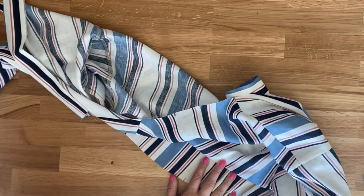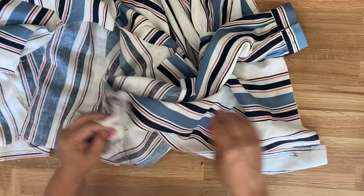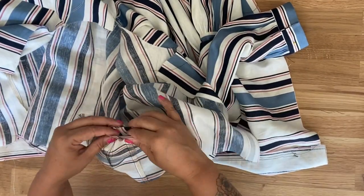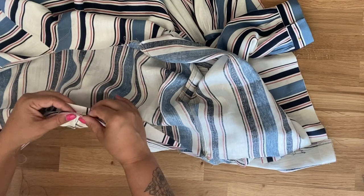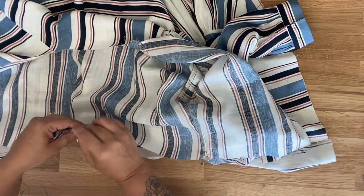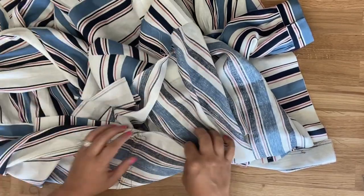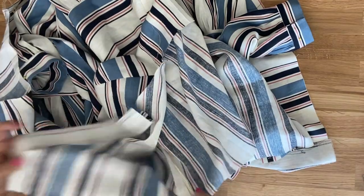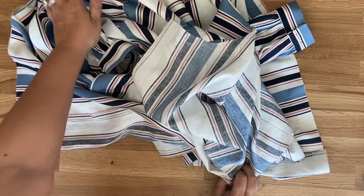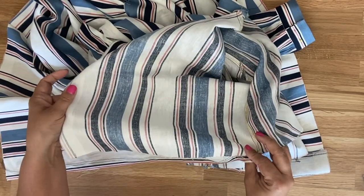Grab your bodice and grab your skirt. Find your side seams first — find the seam that's closest to the end, that's how you'll know — and match that up to the side seam on your bodice. Pin the center back to the center back seam of piece 6, then pin your other side seam. Very much like we did the bottom portion of our skirt to the skirt yoke, you're going to gather your piece until it fits onto your bodice and pin.